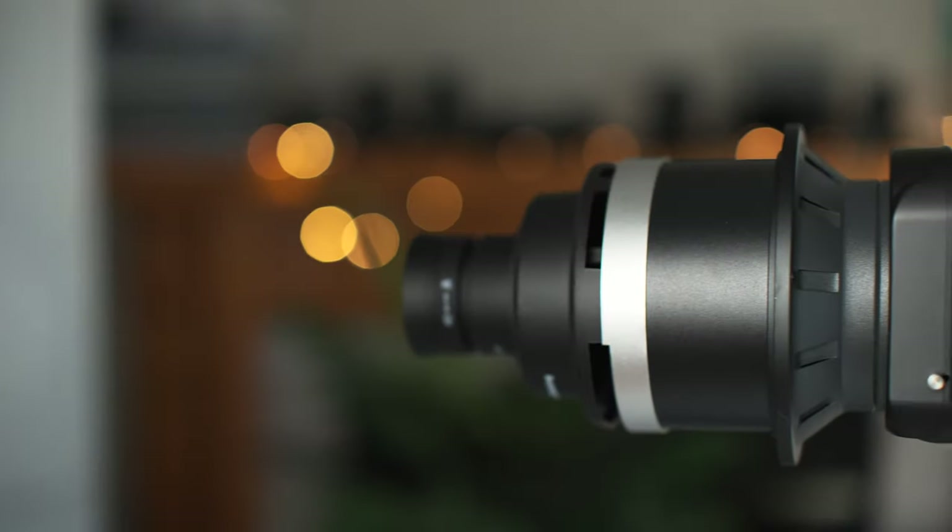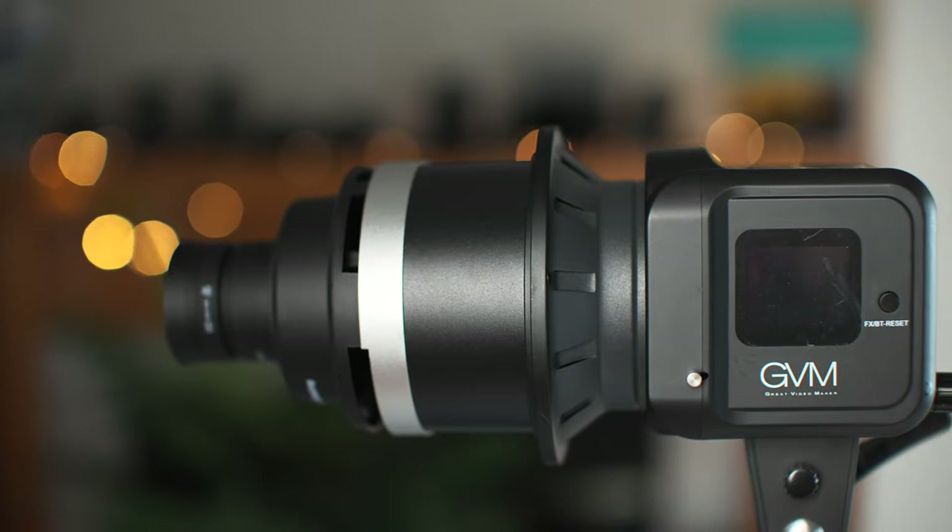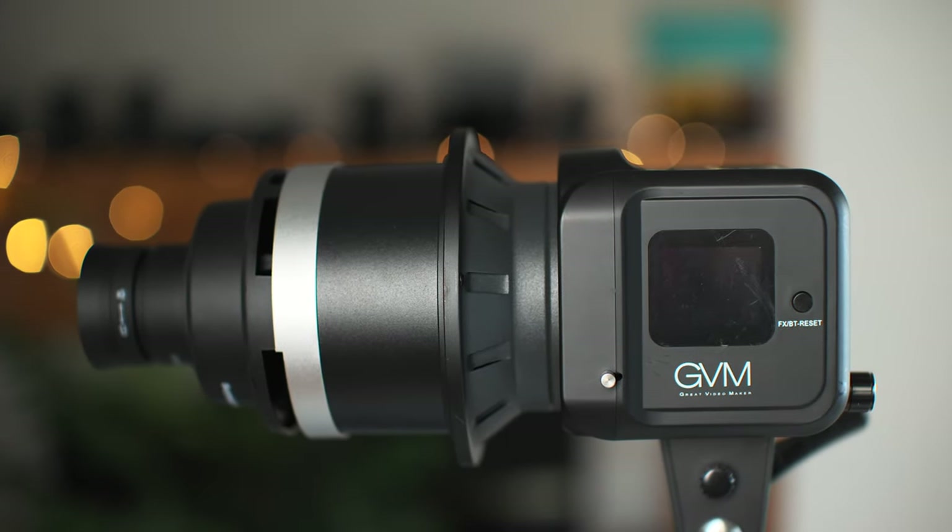Hey, it's Wes and today is a very exciting day. I have been waiting far too long to get a gobo. I wanted to get one that was a little newer on the market, a little different — the Wellmaking gobo.